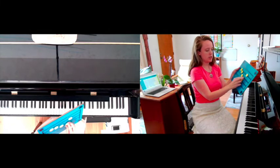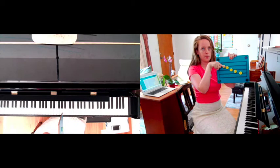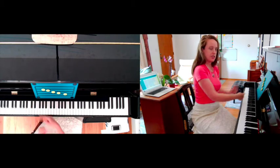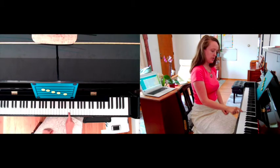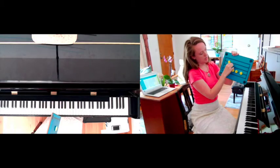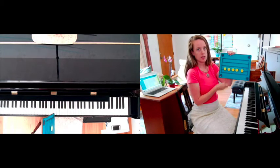If the notes are going lower on the staff like this, they're going lower, and so I'm going to be moving towards the left on the piano, closer to the low notes. If the notes are all on the same line or space, I'm going to stay on the same key.